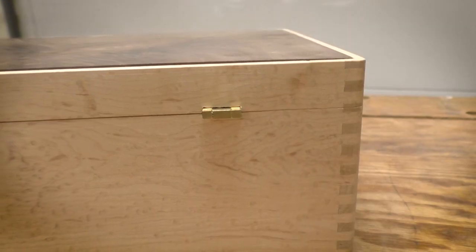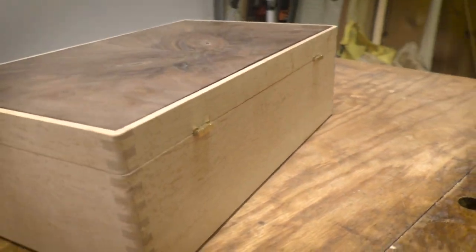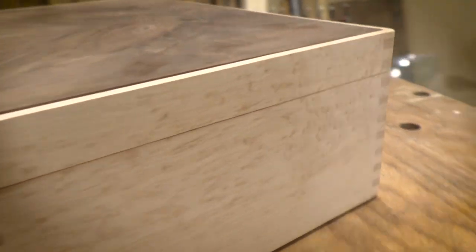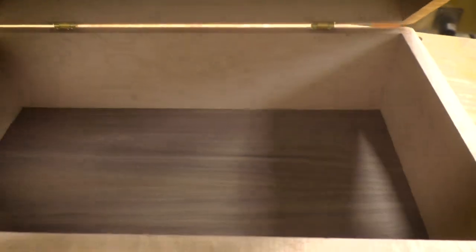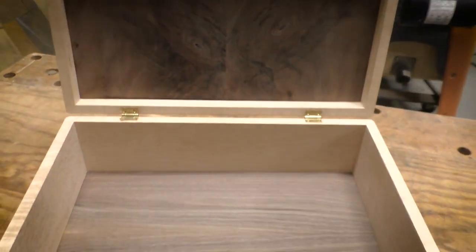Everything's back to normal as if I'd never had the problem in the first place. Now I can go back to finishing up my jewelry box project — just take a look. Everything's moved right.